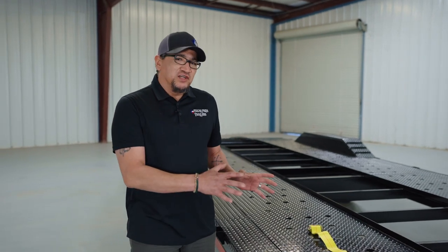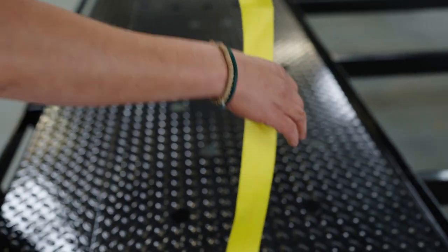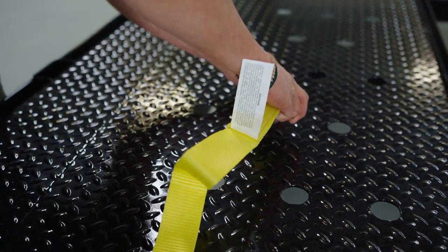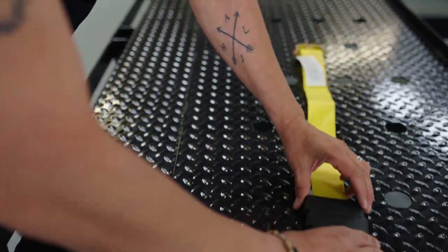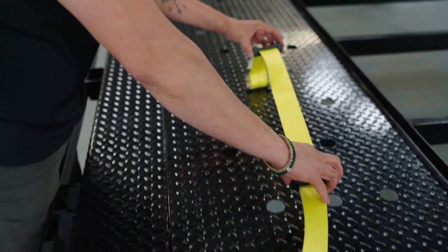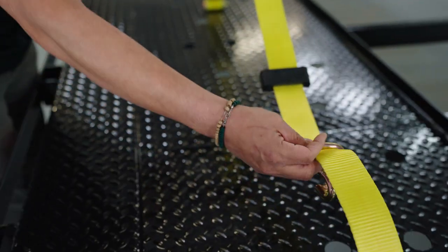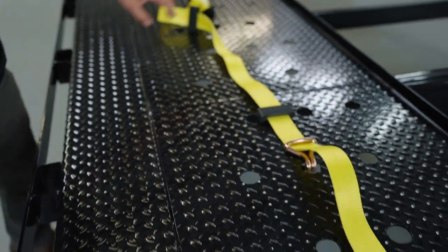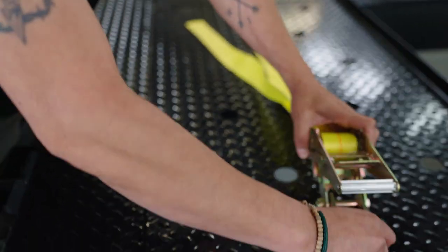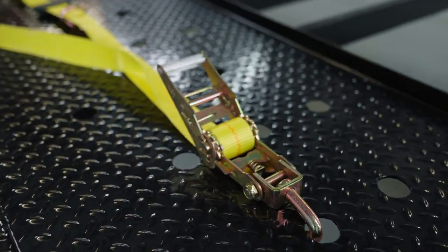For customers just getting started in the hot-shot business who've never tied a car down on a car hauler, here's how to do it. Once you have your vehicle on the trailer, take the first strap, run it over the tire, and pick the middle pouch hole closest to the tire and hook it in. Then take your three rubber cleats and spread them out — the first near the bottom of the tire, the second near the top, and the third near the bottom again. Take your other hook and go into the center pouch hole closest to the tire, come back to your ratchet, hook that in, and start ratcheting.